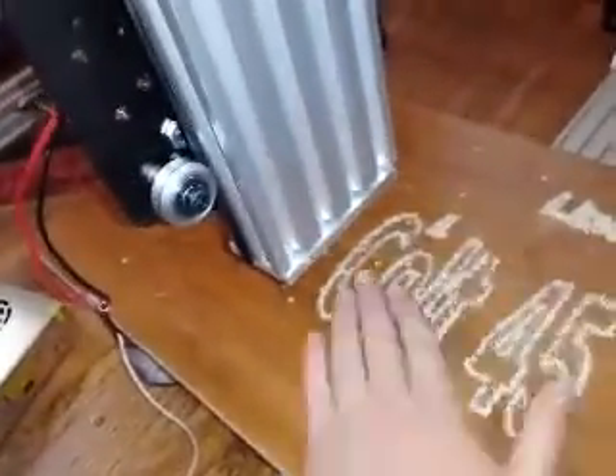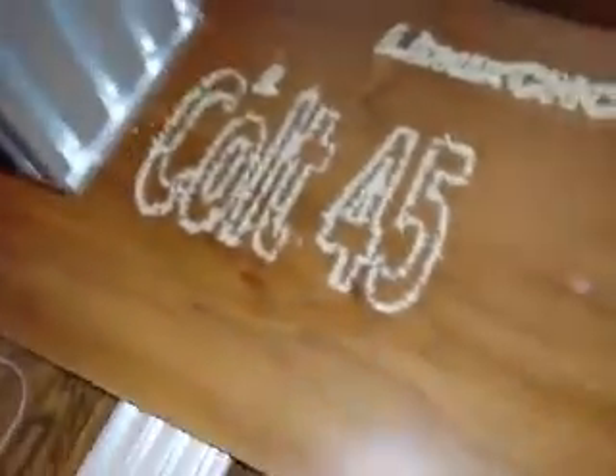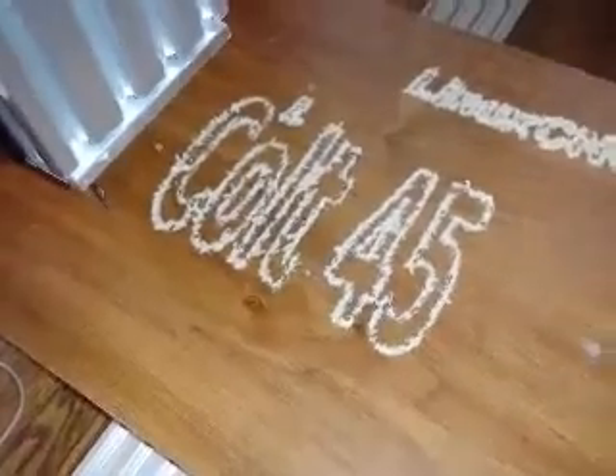One thing for sure is there's going to be a lot of dust. Throw some sandpaper on there and that'll look pretty good.